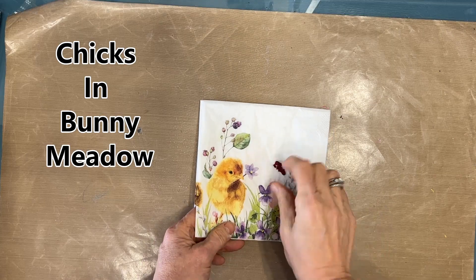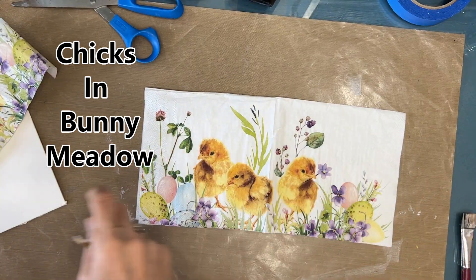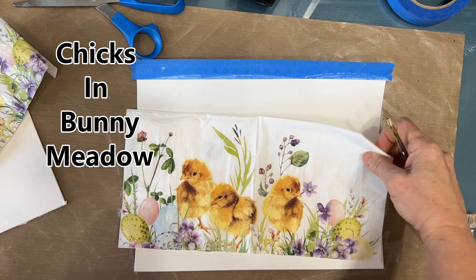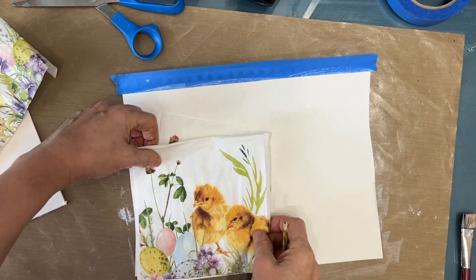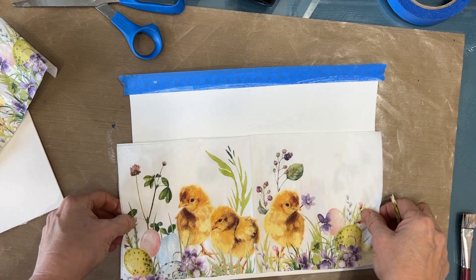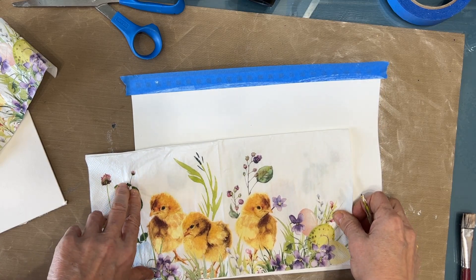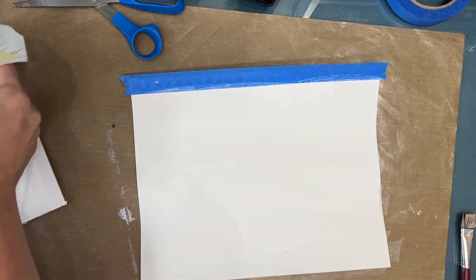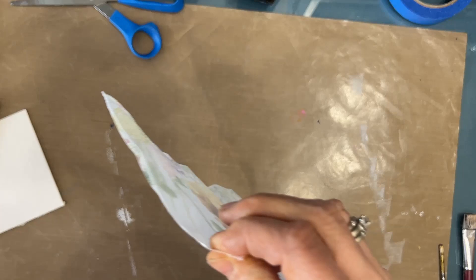The napkin is called Chicks in Bunny Meadow — this beautiful napkin I have wanted to create with since I got it from Ninny's Napkins, and today is the day. This napkin works for so many things: you can make a six by six card, a five by seven card, use each quadrant separately, or open it up and use half the napkin like I'm going to, to fit a sign or an art journal page. So I rough cut out one panel.